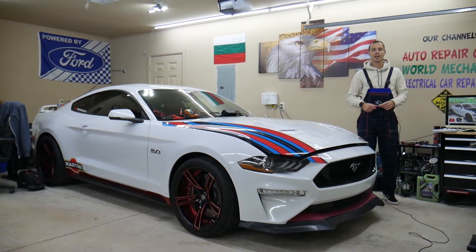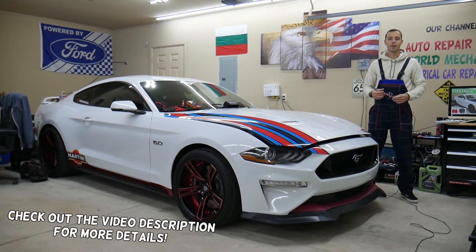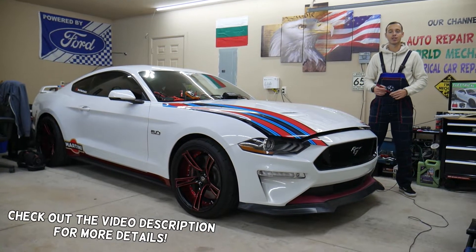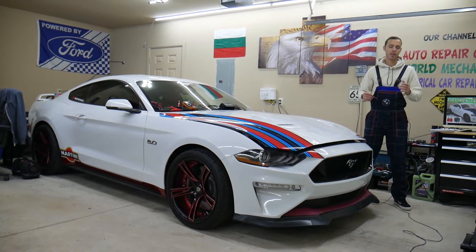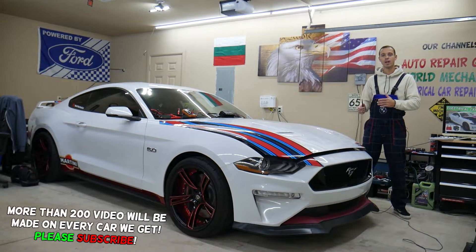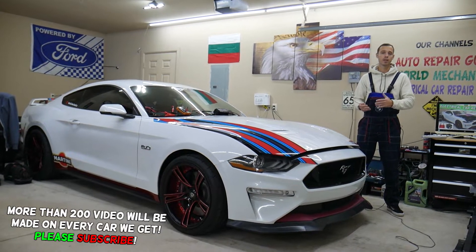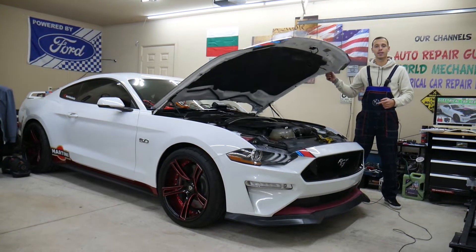Hey guys, welcome back to Electrical Car Repair Life. Thank you guys for watching and subscribing to the channel. Today will be a super helpful video for any of you having a Ford Mustang — that generation, from year 2015 to 2023. If you have one of those and have a problem where the car overheats, stay with us. We'll explain which fuses and relays you need to check and how bad fuses and relays can actually make your car overheat.